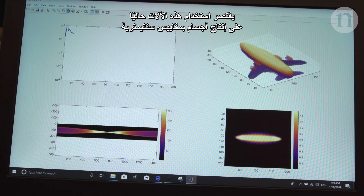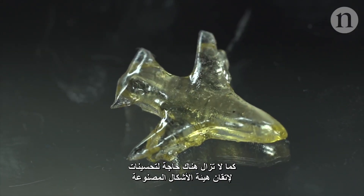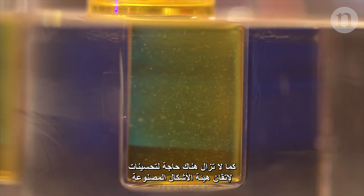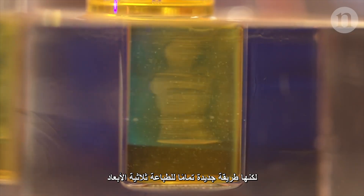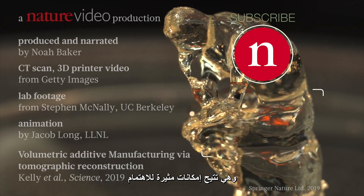At the moment, the machine is limited to centimetre-scale objects, and there's some work to do to finesse the forms. But this is a totally new way to 3D print, and it's one which offers some interesting possibilities.